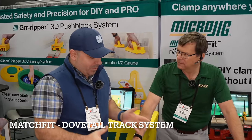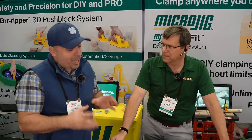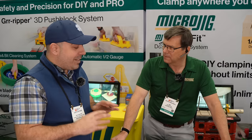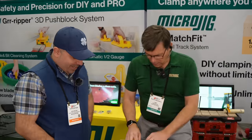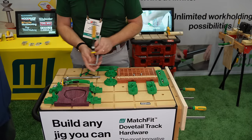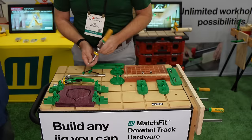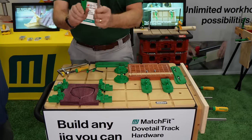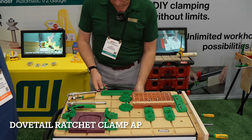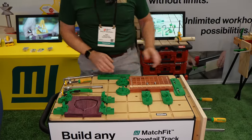Now let's look at the Match Fit system — a very robust platform that's been out for many years with a mature, constantly growing set of accessories. There are some new innovations for CNC work. Instead of buying T-track and T-bolts, the Match Fit system uses a half-inch 14-degree dovetail groove. Wherever you can plow the groove, you can make your own tracks, fixtures, and clamps. There's a new ratchet clamp designed not to fall between uses. The hardware has led to a new CNC work holding system.